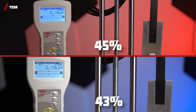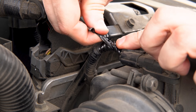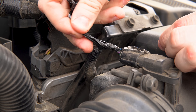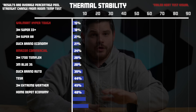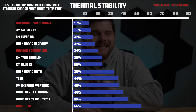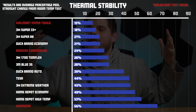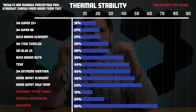A lot of these tapes' adhesion strength dramatically increased when exposed to different temperatures. Although you might think that is a good thing, keep in mind this is what causes that sticky, gooey mess we all hate when tape has been left outside or in an engine for a long time. The tapes offering the best thermal stability were Super 33 Plus, Duck Brand Economy, and Super 88, which came in on top.